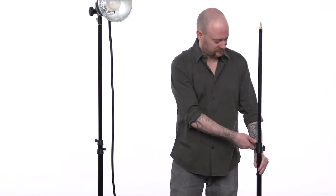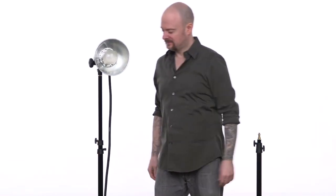To see how effective the air cushioning is, let's do a little experiment. This stand has no air cushioning, while this one does. See how much difference the air cushioning makes?